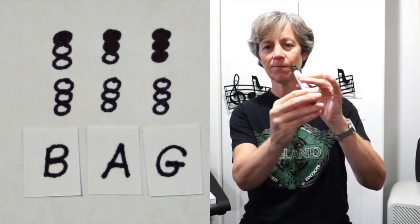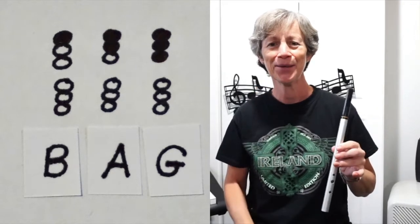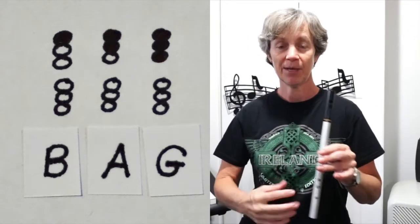Use the pads of your fingers and try to form an embouchure. Blow a small stream of air. Remember to breathe.